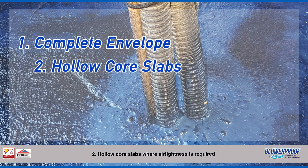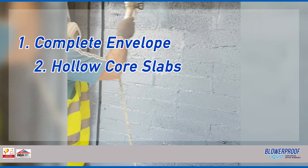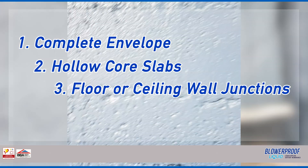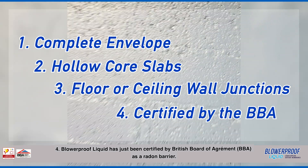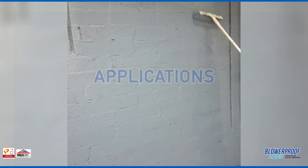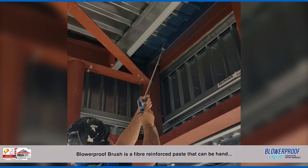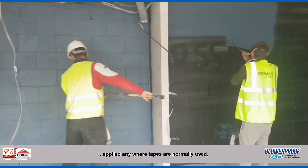Application 2: Hollow Core Slabs where airtightness is required. Application 3: Floor wall junctions or ceiling wall junctions are not a problem with Blurproof Liquid. Application 4: Blurproof Liquid has just been certified by the British Board of Agrément as a radon barrier.